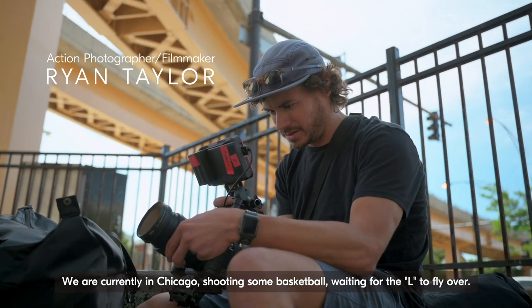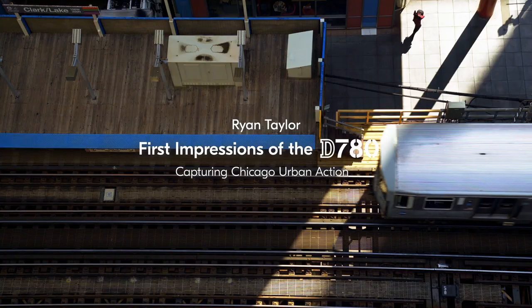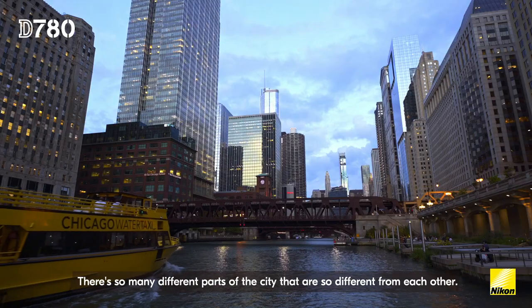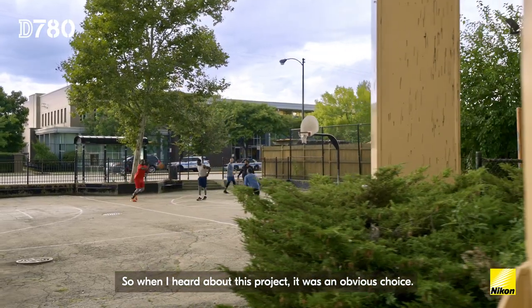We are currently in Chicago, shooting some basketball, waiting for the L's to fly over. Chicago's got so much character. There's so many different parts of the city that are so different from each other. So when I heard about this project, it was an obvious choice.